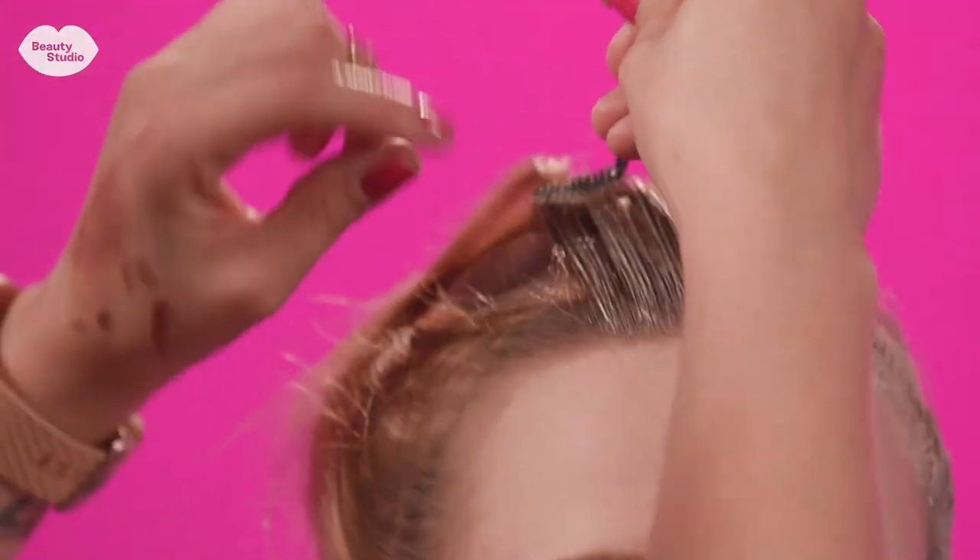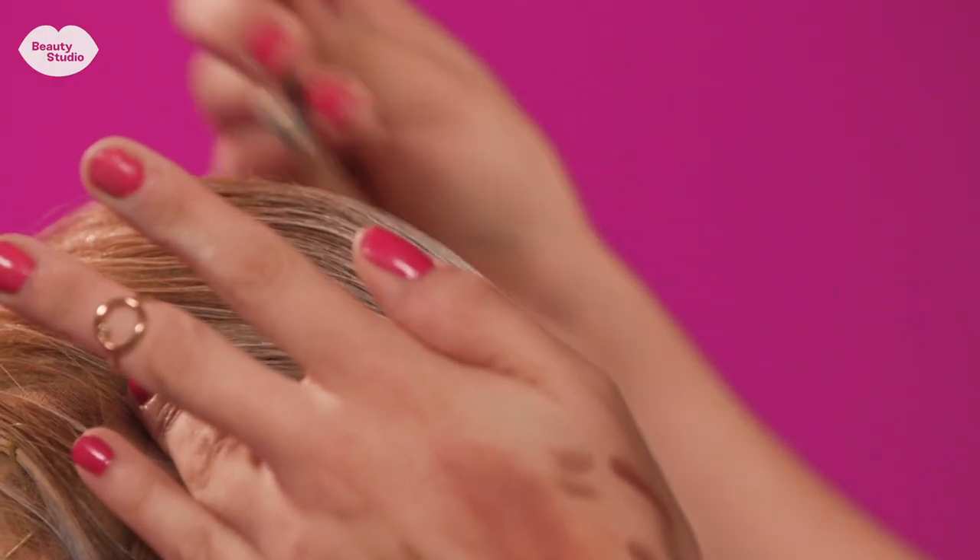I used a white cream makeup in her hair just to sort of take the natural color down a little and blend it into the wig.